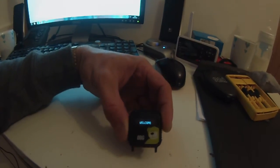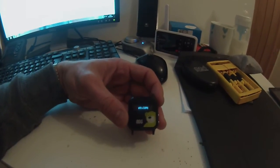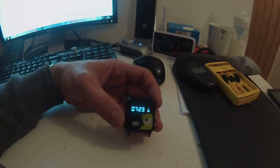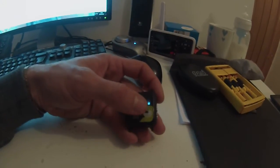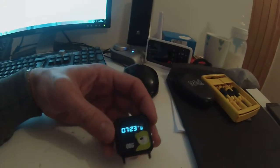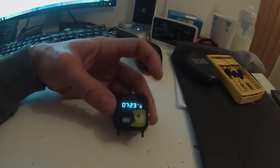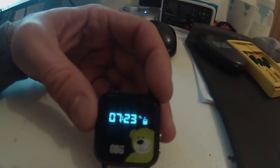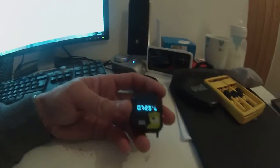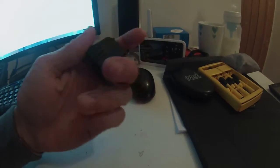When it boots up it says 'welcome' — it's basically a watch showing you the time. There's a little signal icon to show if it's got a GPS satellite locked or not, a battery indicator, and a smaller indicator for the GPRS mobile phone signal.